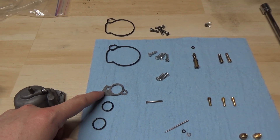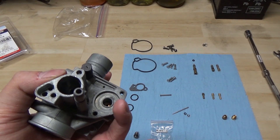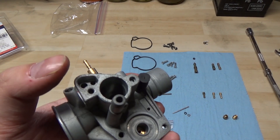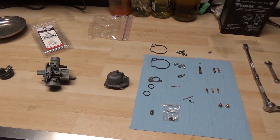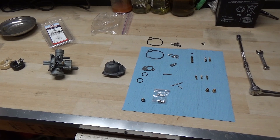Apart from that we also have a little gasket and a couple of o-rings. Those o-rings will be for the choke and I believe that gasket is for the throttle right there. You want to lay everything out on a clean workspace — you don't want any dust or debris — and I'll go ahead and start putting this thing back together and see if we can get it to seal.